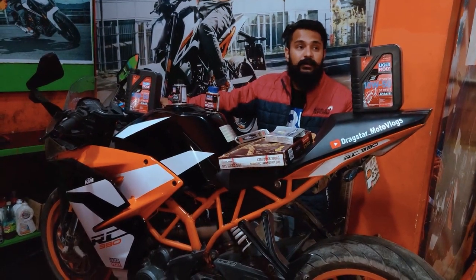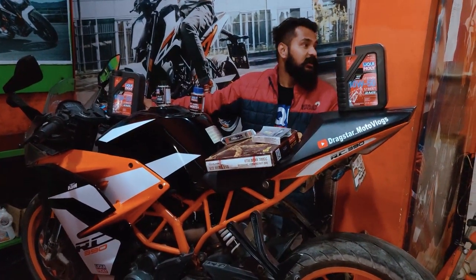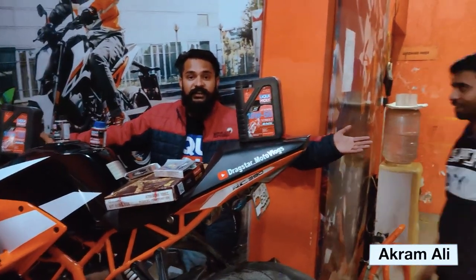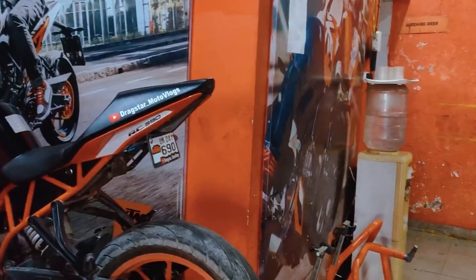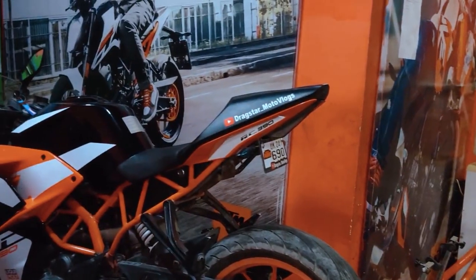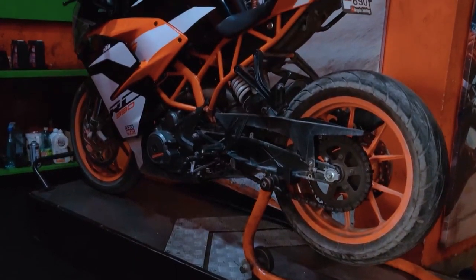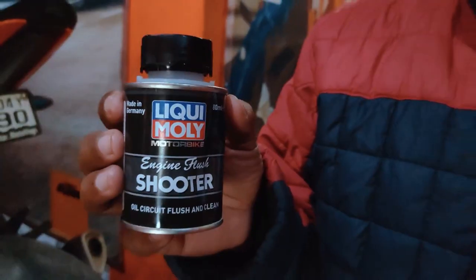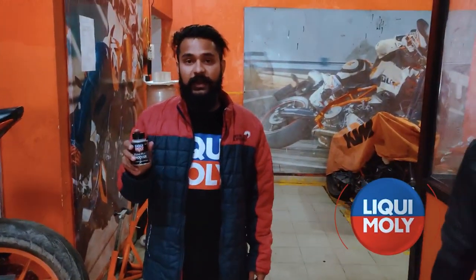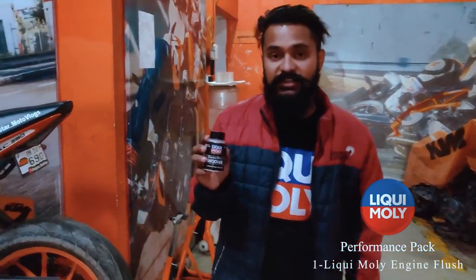I am going to show you the head technique. This is our head technician who will help me today. So this is the first step of the performance pack — this is our agent flush.